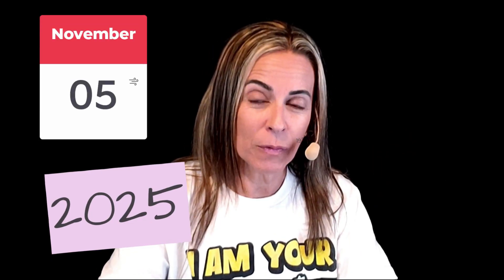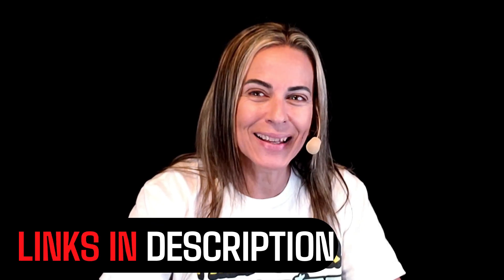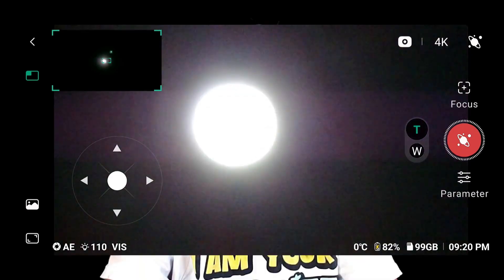Today it's November 5th. I've been testing the new app for the Dwarf 2. They already have the live version. I was doing the beta testing for Dwarf Lab in the middle of the supermoon last night, and I also started practicing the night before with 99% illumination of the moon, and I got some great results. I have a couple of problems I want to share with you too.